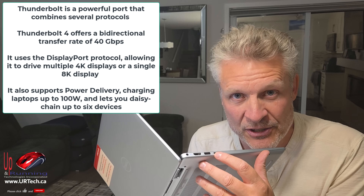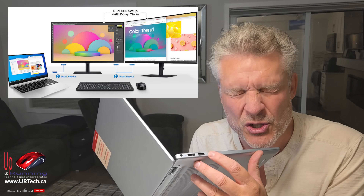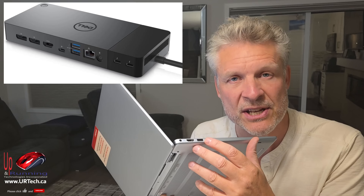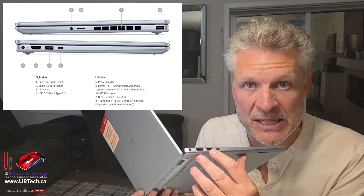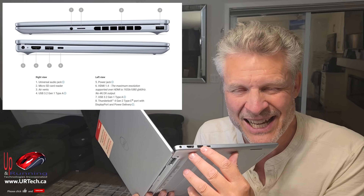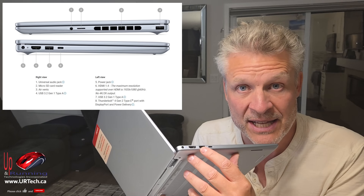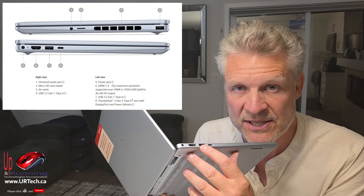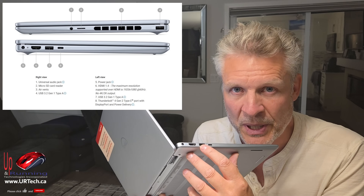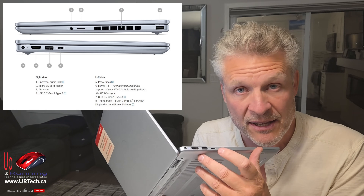What you can do with Thunderbolt ports that you can't do with regular USB-C is video — you can actually push out to a monitor from this. USB-C connects at up to 20 gigabits per second, but if it's Thunderbolt it connects up to 40 gigabits per second. There's a USB Type-A port here and it's technically USB 3.1 Gen 1 — a lowly 5 gigabits per second. That's fine for keyboards and mice, but not for file transfers. Thunderbolt at 40 is eight times as fast — that's the port for USB drives and large data transfers.